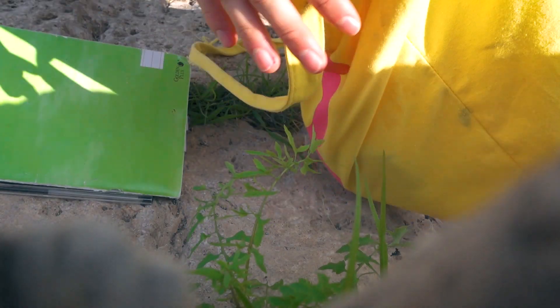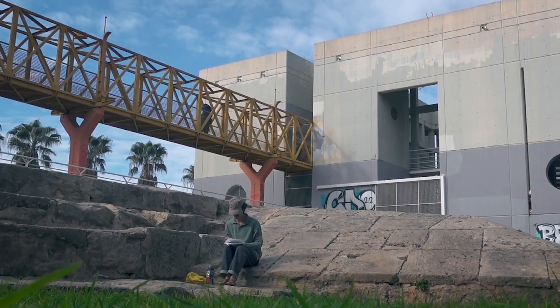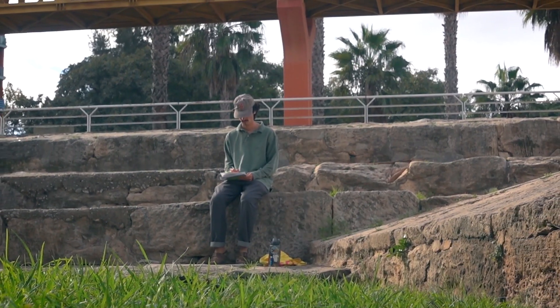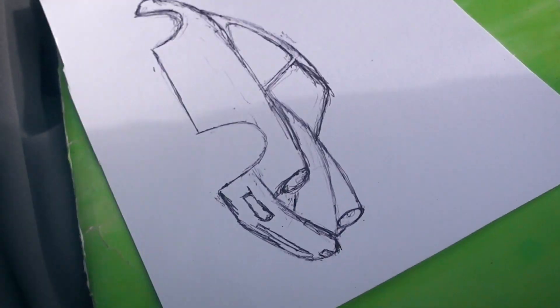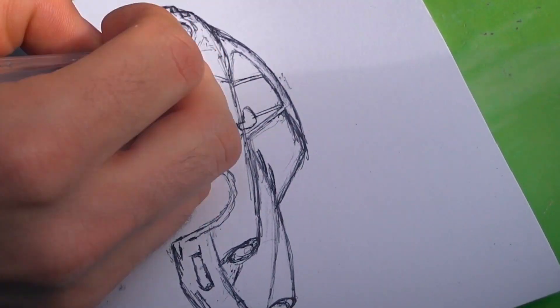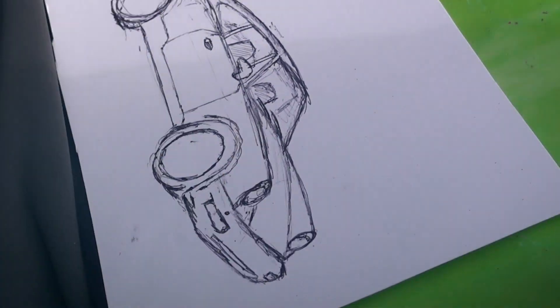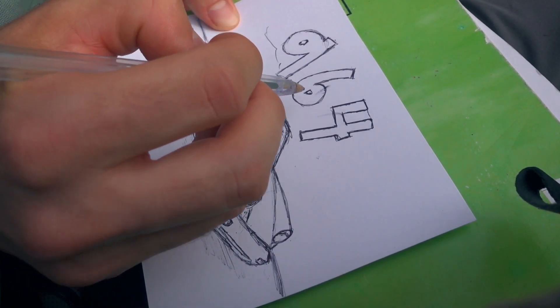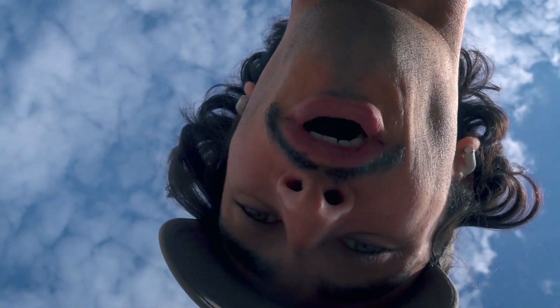It looks like this — it's a pretty little car and we'll see how it goes. Look at that guy. Surprise dog attack!